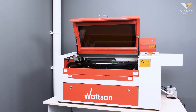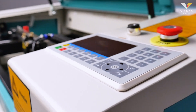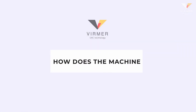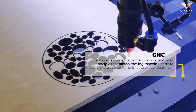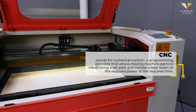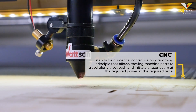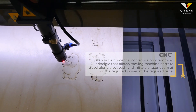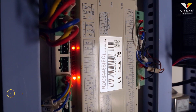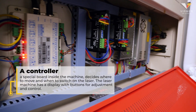After learning what a CNC CO2 laser is in the last video, the next topic to be covered is quite extensive: how does the machine know where to move? CNC stands for Numerical Control, a programming principle that allows moving machine parts to travel along a set path and initiate a laser beam at the required power at the required time. A controller, a special board inside the machine, decides where to move and when to switch on the laser.